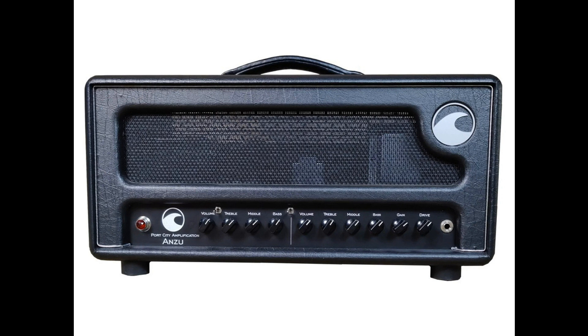The Anzu is designed to serve as a clean, all-tube, hand-wired circuit that can bring new life to the drive pedals in your rig. For years we have been asked to make a dual-channel amp, and after years of requests, we are pleased to offer the Anzu. The Anzu is a mythical animal that can breathe both water and fire.